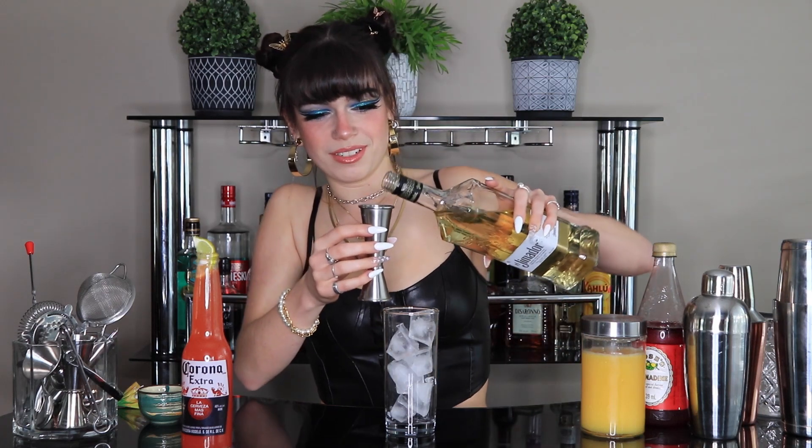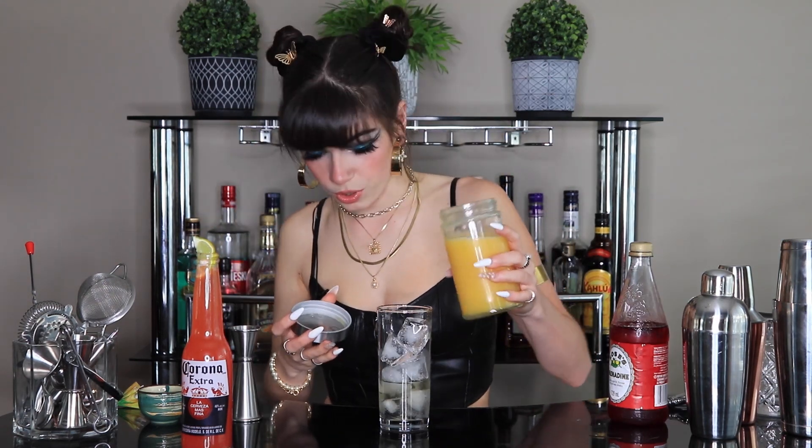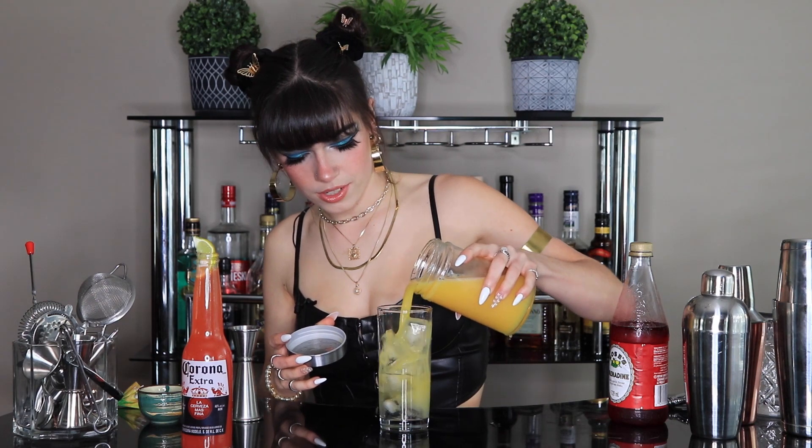Starting our tequila sunrise — we're going to start off with two ounces of tequila. I don't feel like drinking tequila right now, but whatever. Then we're going to put our orange juice in. You could do this measured at four ounces, but I'm not going to do that.